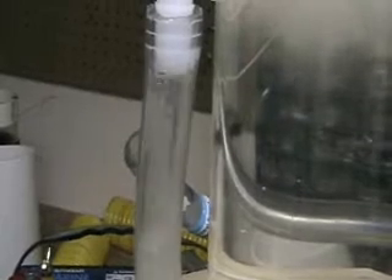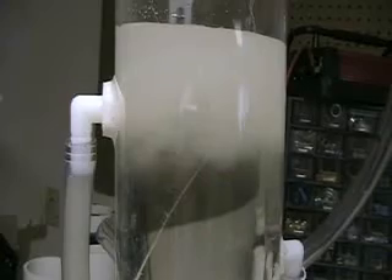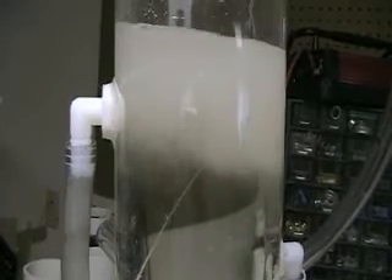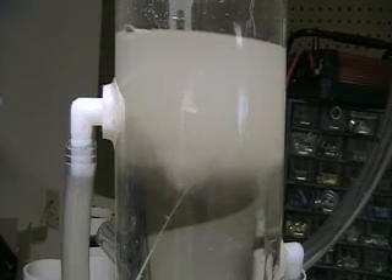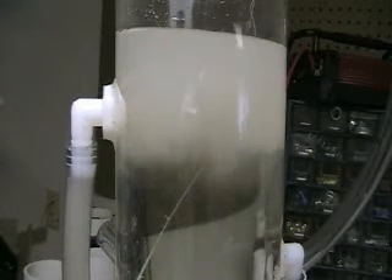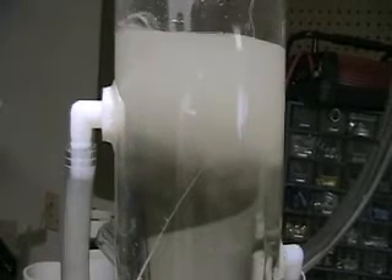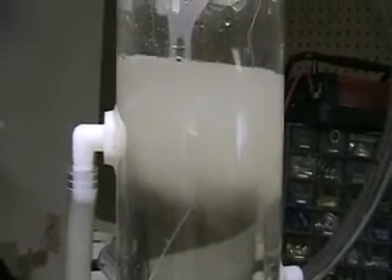You can see that's all hydrogen coming up there, and then those big bubbles, that's all oxygen. The hydrogen is the smaller bubbles and the oxygen are the great big bubbles coming up now.